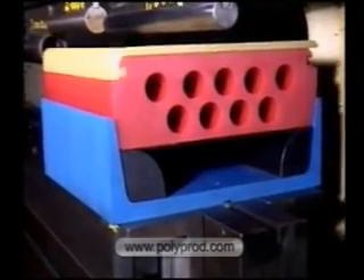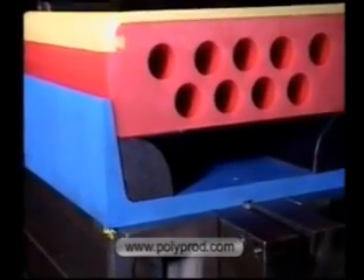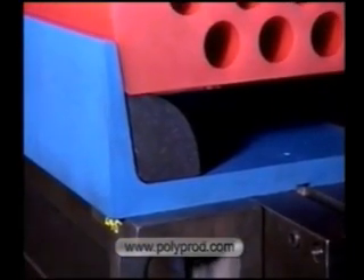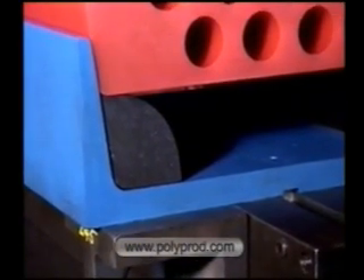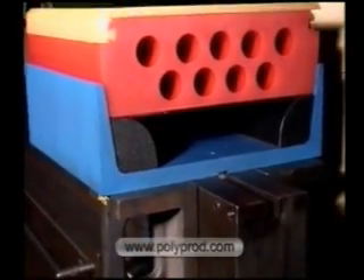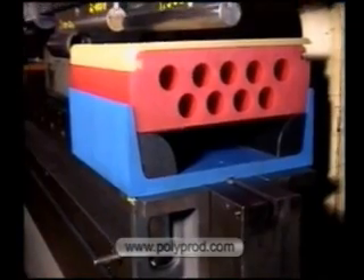Hard urethane deflector bars provide a relief area below the pad. The full bottom width of the retainer must be supported with angle iron brackets and gussets. Nine molded holes provide relief and reduce tonnage.